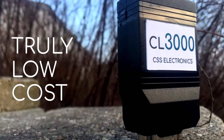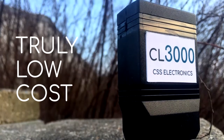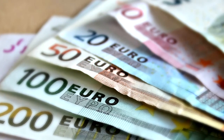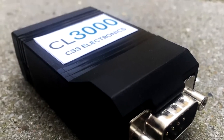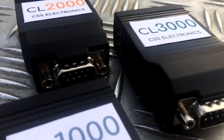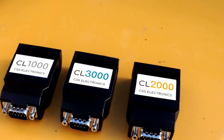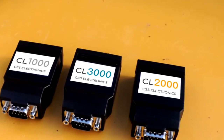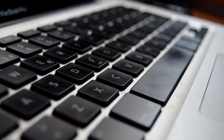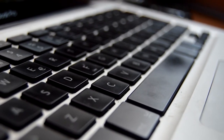Number 5 — Truly low cost. The price of the CANLogger 3000 is only €399, including free software, support, 2-year warranty, and international shipping. It's more than the CANLogger 1000 to 2000, yet still one of the cheapest CAN loggers on the market, including non-wireless loggers. Further, most of our users find that the time saved using the 3000 pays back the added cost almost instantly.